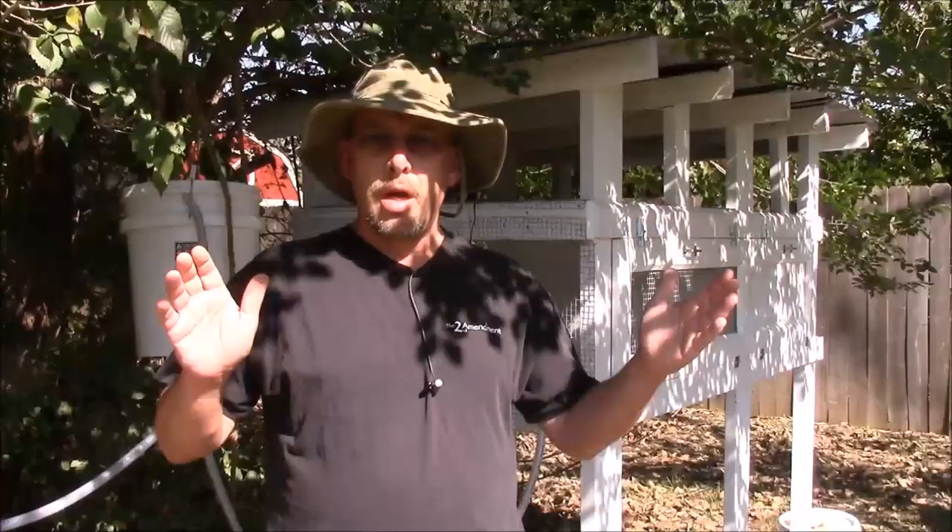I think that about sums it up for this video. I appreciate you guys leaving a comment below — let me know what you think, what you're doing, what other experiences you have, and what things you might like to see discussed in a future video. Thank you all for watching, and as always, God bless.